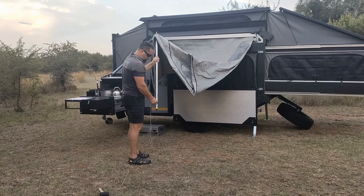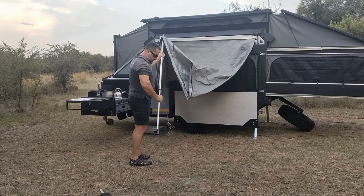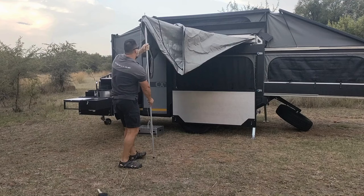The side panels are housed on the other side, also in a solid aluminium box. For this demonstration I'm not going to zip the side panels on — I'm just going to show the main awning.